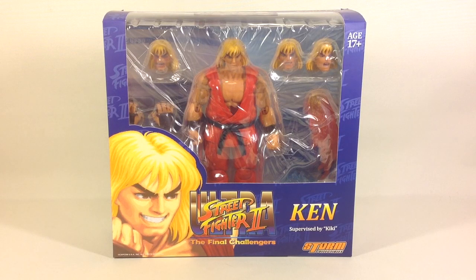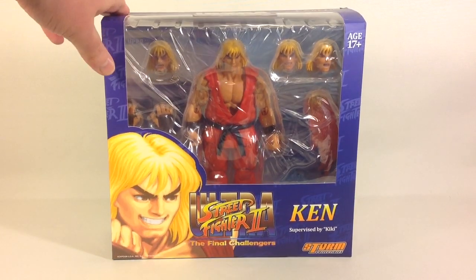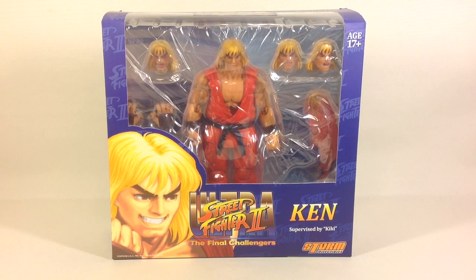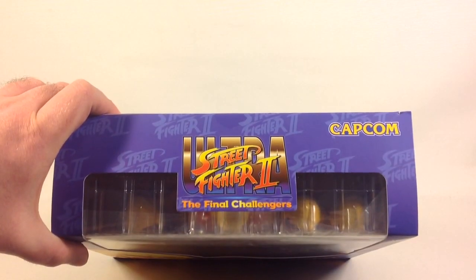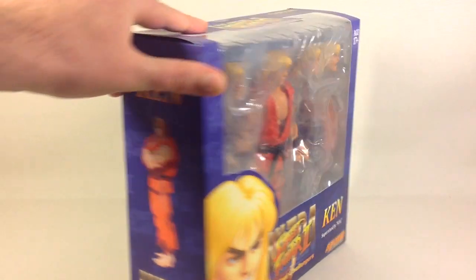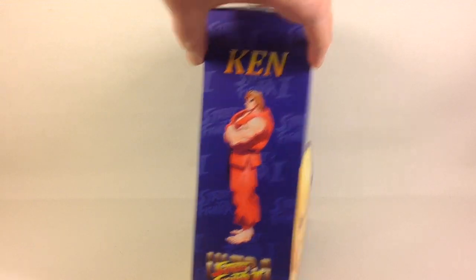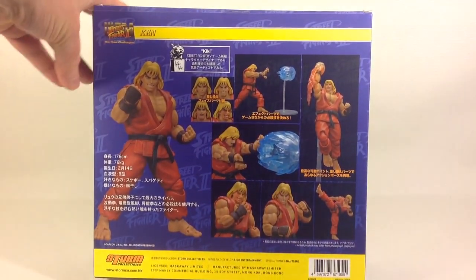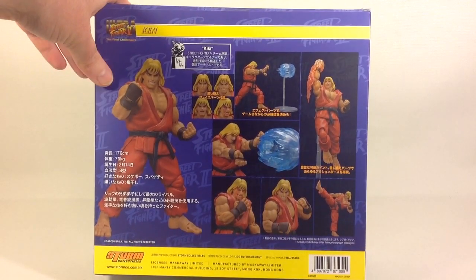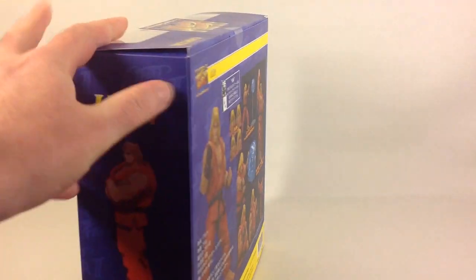Hi guys, it's Svein on the SRS channel back again. Today we are going to have a look at Storm Collectibles' 1/12 scale Ken figure from the Ultra Street Fighter 2: The Final Challengers line. Here is the box with a nice window display and a picture of Ken. You have the logo on the top, artwork on the sides, the name, the Street Fighter logo, and some product shots.